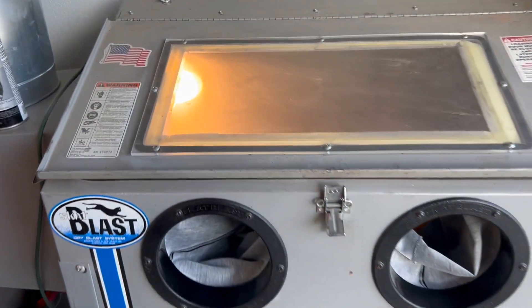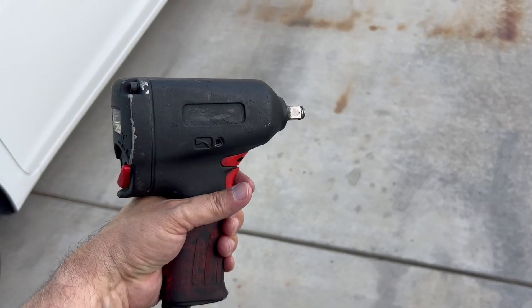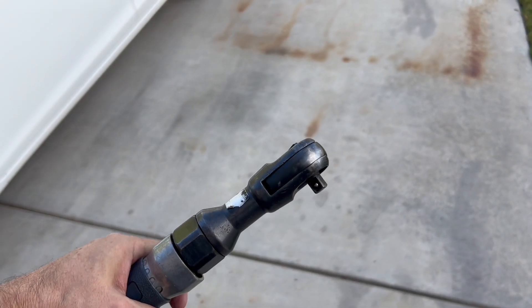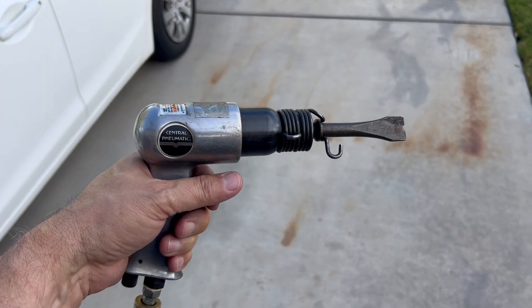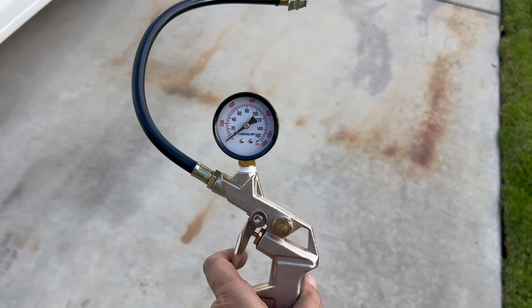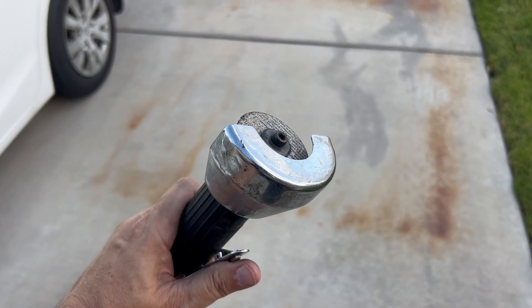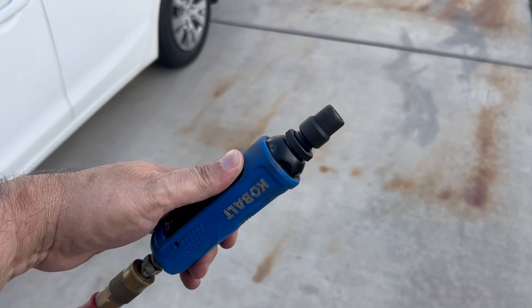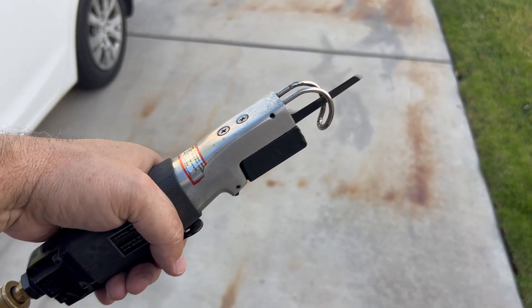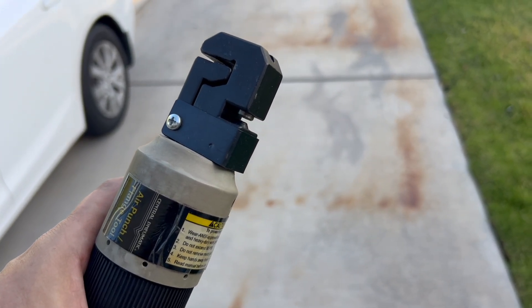It runs the blast cabinet extremely well — sand blaster, impact gun, ratchet, air nozzle, air chisel (a personal favorite), inflator gun, cut-off wheel, die grinder, body saw, and another personal favorite: the air punch and body flange tool. All kinds of air tools benefit from dry air.